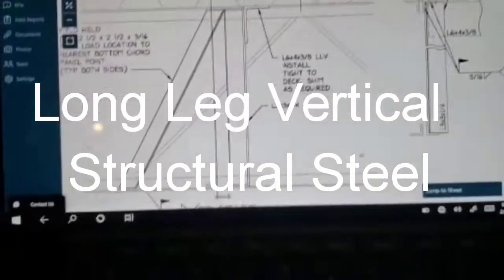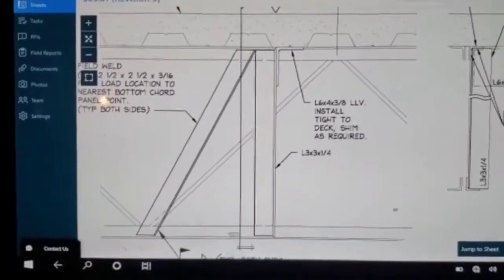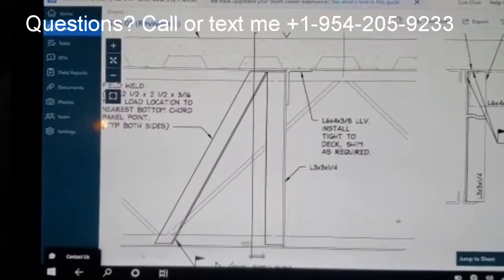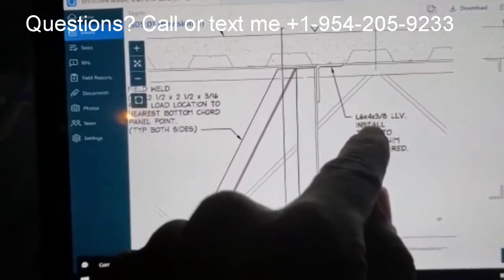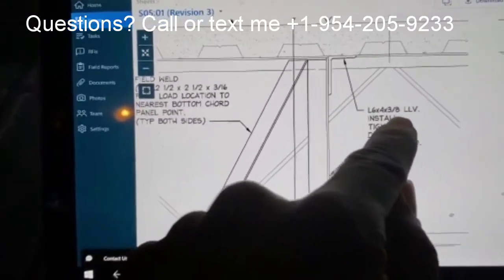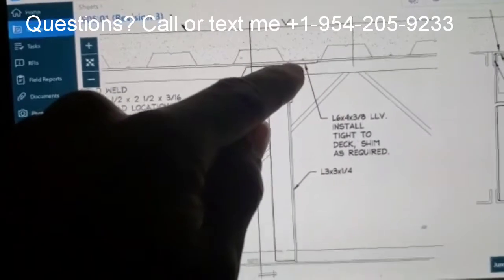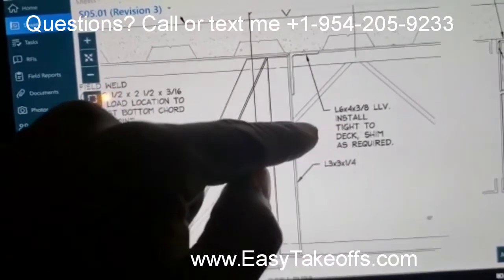Hey, this is Matthias with easytakeoffs.com and today we're going to talk a little bit about structural steel installation and how it's done. You'll notice that here they have an angle 6 by 4 by 3/8 inch, LLV. What that means is this is the 4-inch part, this is the 6-inch part — LLV stands for Long Leg Vertical.